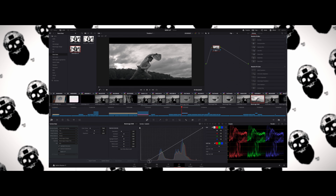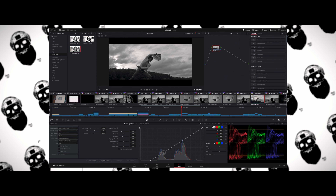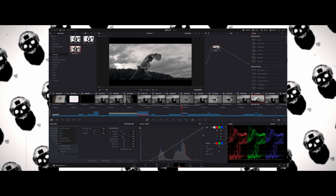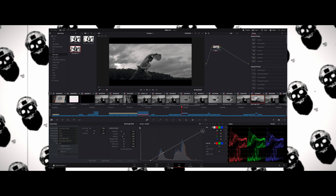To get the best results from this LUT, apply it on top of your footage — you may want to convert to Rec 709 first. Either way, you'll want to control the exposure and contrast once the LUT has been applied. This is just a base LUT.